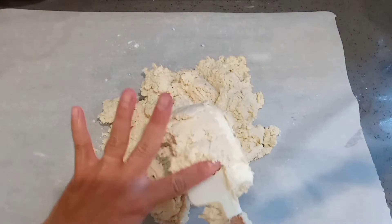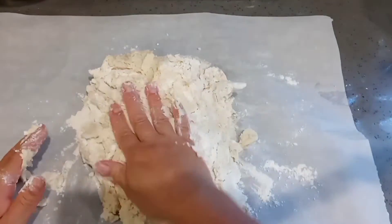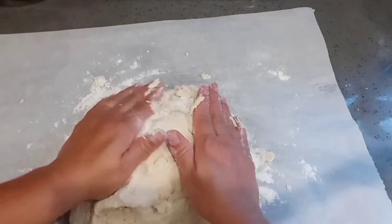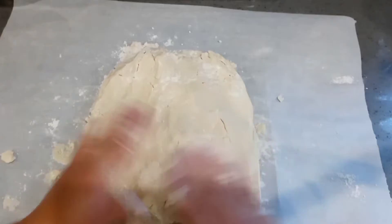If the dough is not sticky, you can just wrap it up and place it in an airtight container. This dough does need to chill overnight before you use it. I added the flour, stored it in the airtight container, and put it in the refrigerator — it's ready to use the next day.